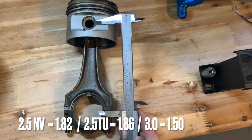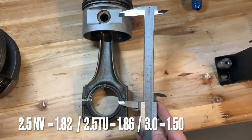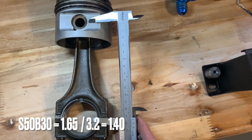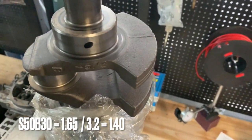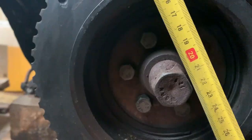For the 2.5 non-Vanos you have a 1.82 rod ratio, for the 2.5 TU it's 1.86, the 3-liter is 1.5, and if we go to the M engines it's 1.65 for the 3-liter and 1.4 for the 3.2s including the S54. But the deck height also matters.